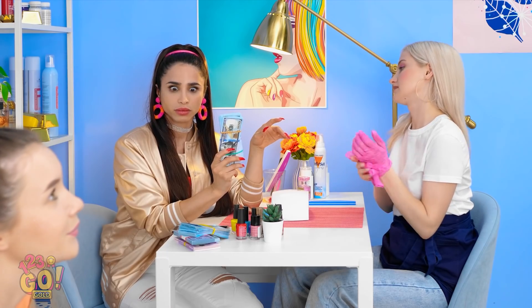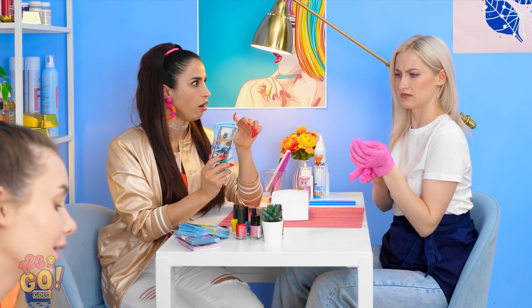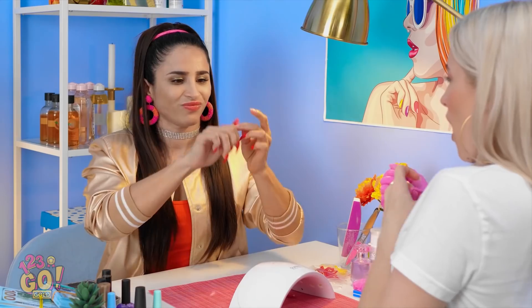Thanks, doll! What are those? I'm not paying for these lousy things! Your nails are now irrelevant!